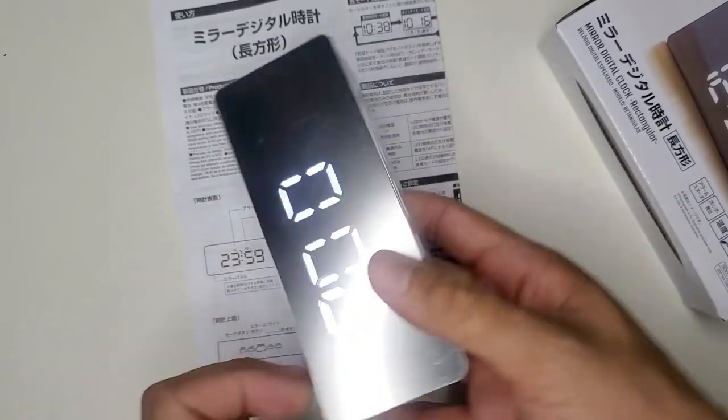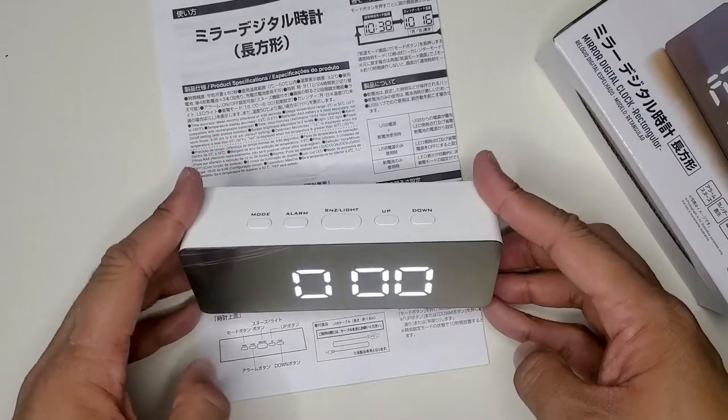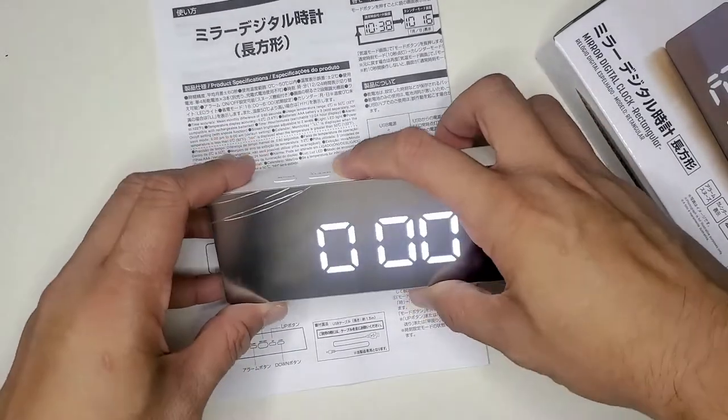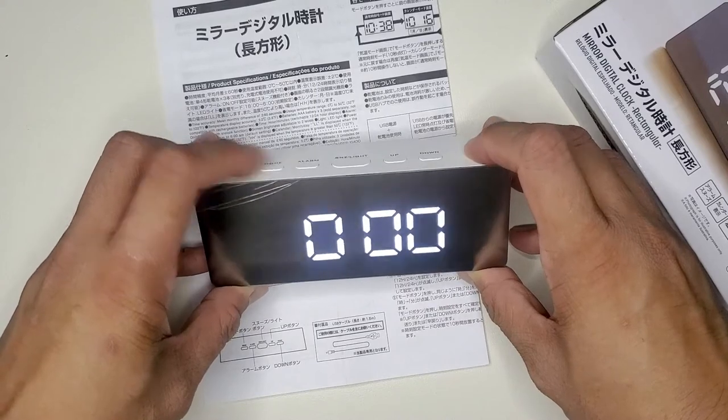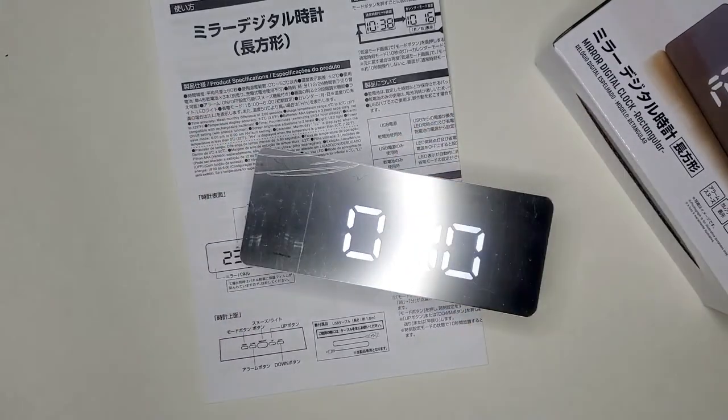Moving along, figuring out how to fix the time was not an issue, and it was a pretty quick solve. I decided to go on with the video because just like life, it's not always sunshine and rainbows, and also to let you all know that sometimes these products don't come as advertised.